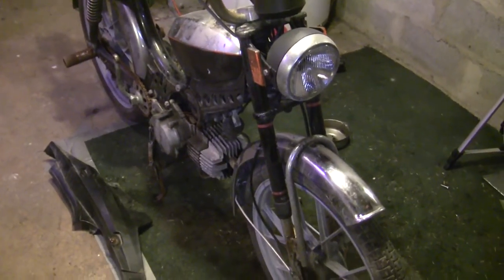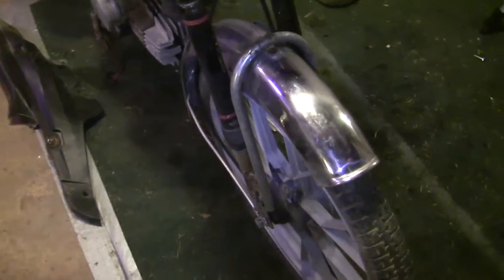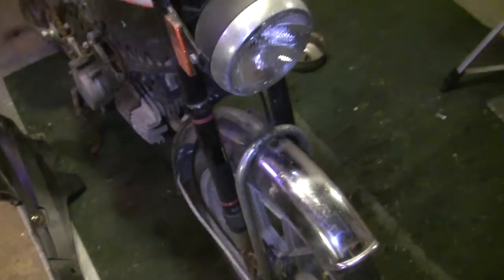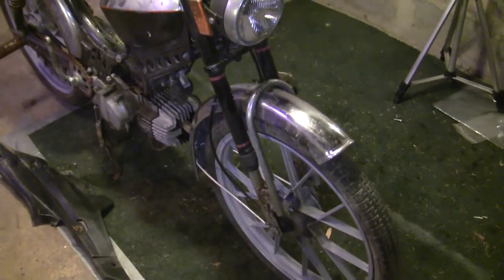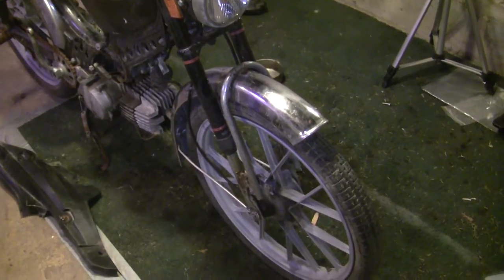A few things about this bike that stuck out to me — it's got a nice chrome front fender. What makes this front fender unique is when it connects to the down tubes, it comes out a little further than a Maxi front fender. You can get away with running some wider tires up front without having to modify the fender or anything like that, which is kind of nice.